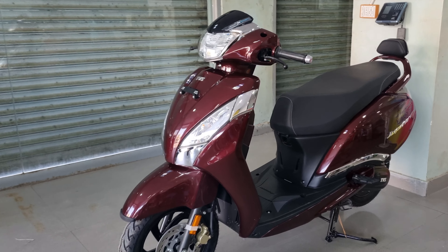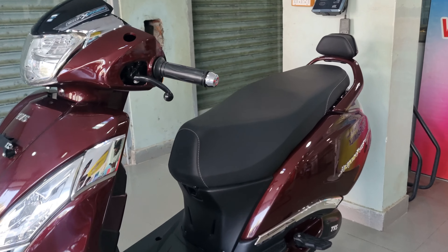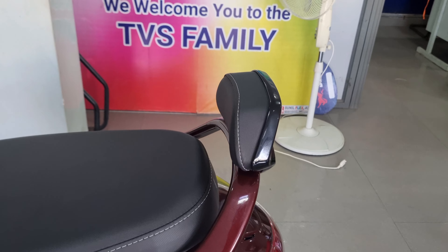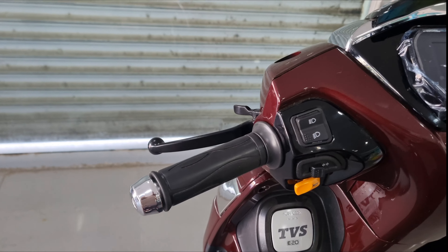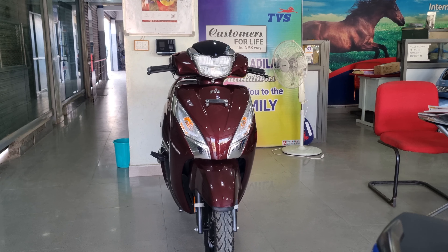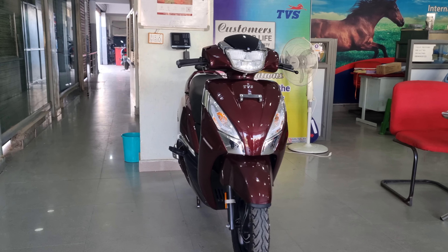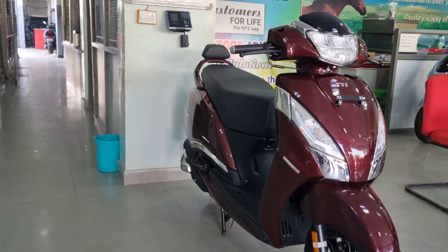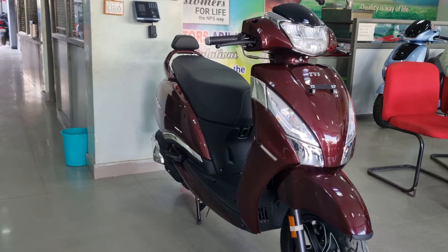First, we are comparing the standard model and the connect model. The connect model has a TFT display, a backrest, and chrome bar ends. It does not have a kickstart. The standard model is ₹87,000 and the connect model is ₹99,000 — a difference of ₹12,000 between the two scooters.